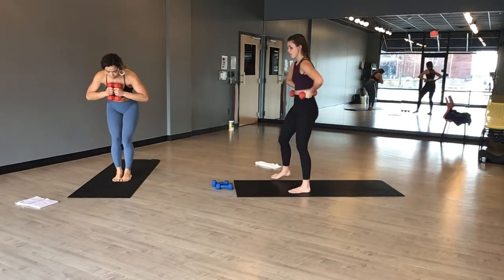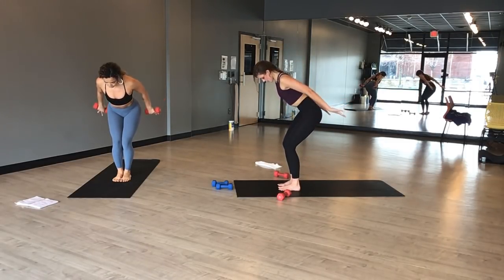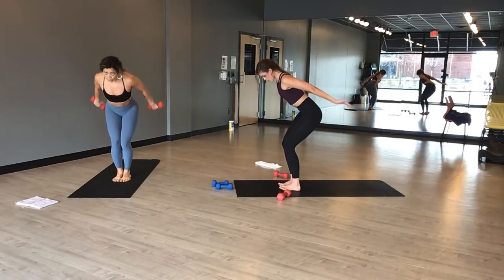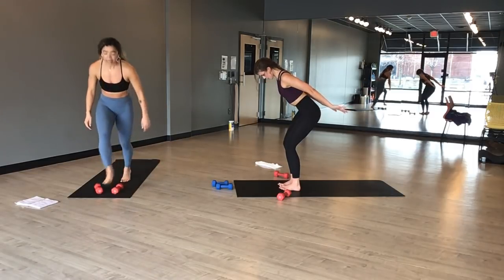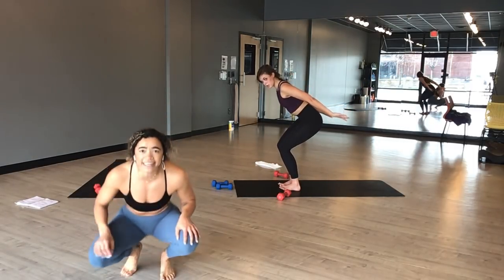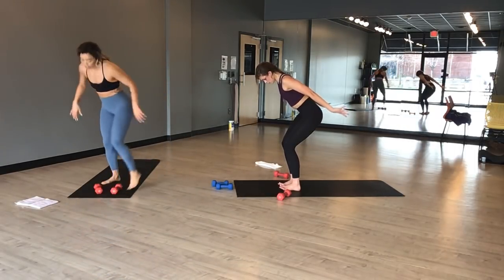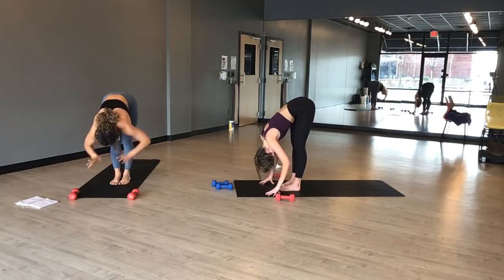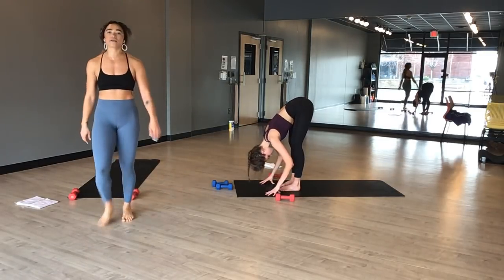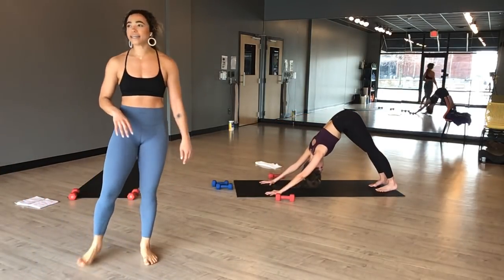Three, two, one. Inhale, chair pose. Exhale, chair airplane arms — flip your palms toward the sky. Pulse up. Tricep work — tiny little movement. Come on, you got it. Pulse a little bit higher. Draw your belly to your spine. Three, two, one. Pulse your elbows in toward one another — there are magnets between your elbows. Sink a little deeper. Squeeze for four, three, two. Exhale, airplane arms. Inhale, chair pose. Exhale, forward fold. Inhale, halfway lift. Exhale, chaturanga. Inhale, upward facing dog. Exhale, downward facing dog.